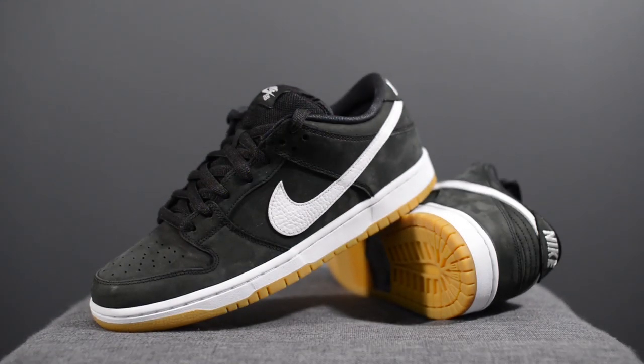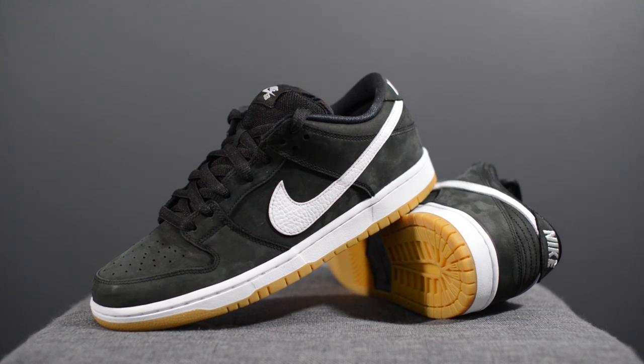From a comfort standpoint, these feel pretty much identical to all my recent SB Dunk Low pickups. While they are decently comfortable, they still don't match the level of comfort I found on older pairs from around 2006, 2007, and 2008. All in all they are okay — you can feel the Zoom Air underneath the heel, and the nubuck upper broke in pretty quickly after about 30 minutes of wear.